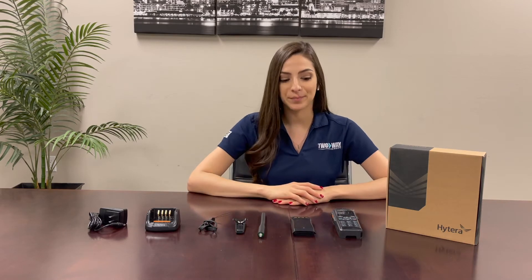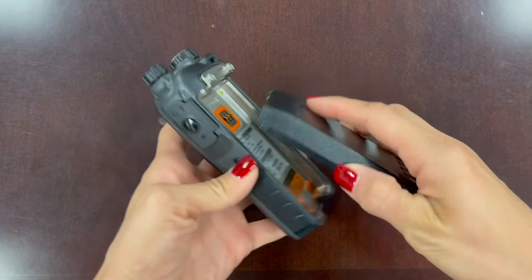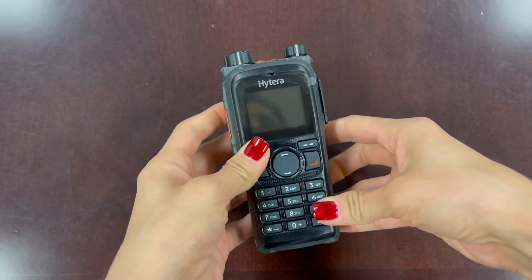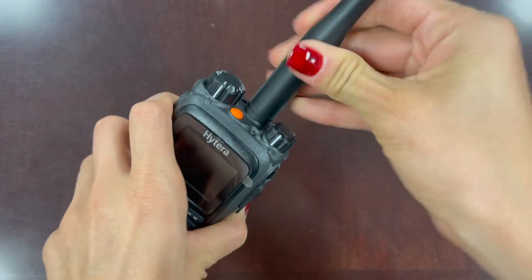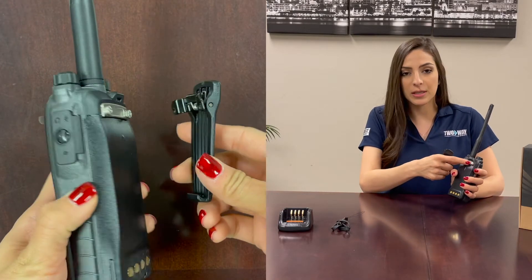So let's assemble all this together. First we have the radio and the battery gets slid up from the bottom and you push on the bottom until you hear a click. The antenna goes in the middle and you'll turn this clockwise until it's snug. To install the belt clip you'll need a screwdriver to loosen these screws here and then you can attach this belt clip.